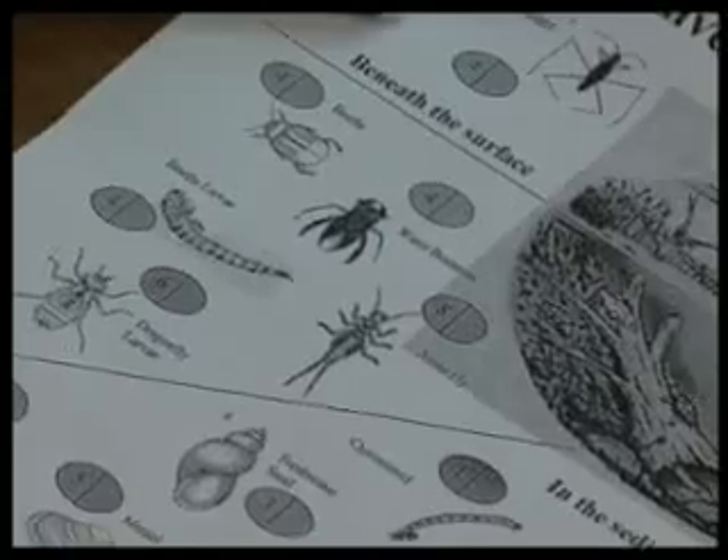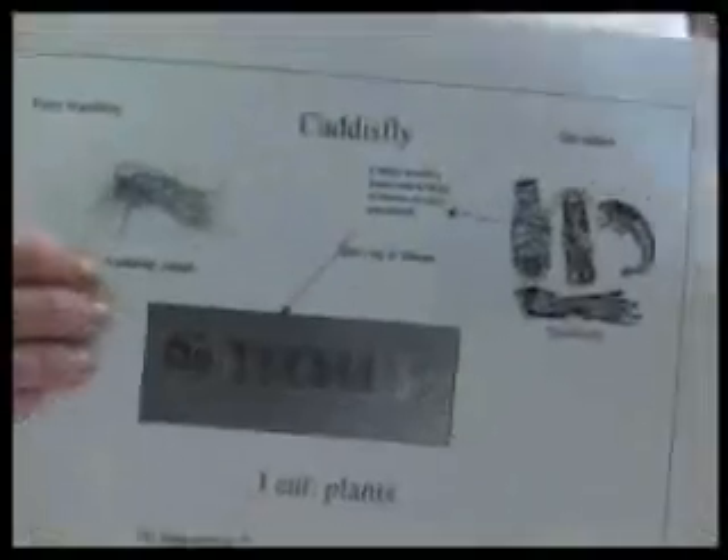Once that is done, each creature is attributed with a number according to their best health in the river. Then at the end, there's an index worked on a formula that we can calculate and find out just how healthy the river is. But it's not only creatures in the water.